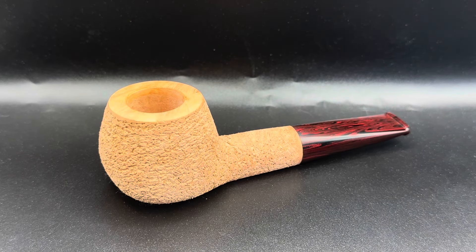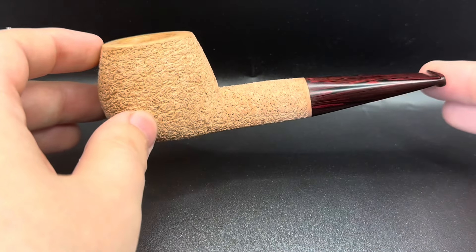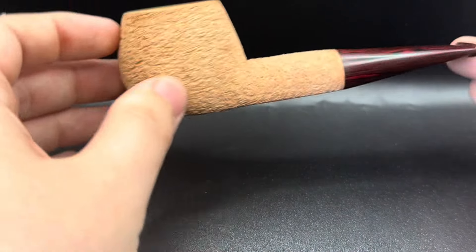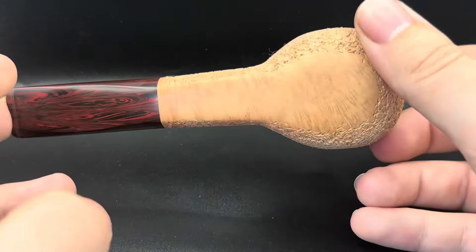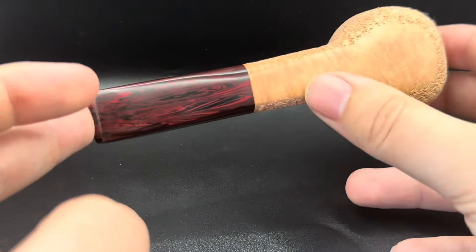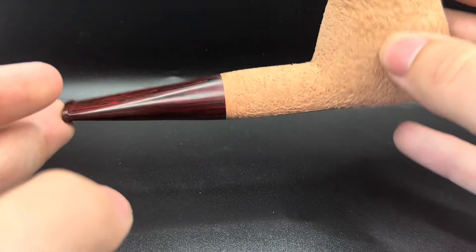Morning guys, hope you're all doing well. Today in front of you we have pipe 191. This is a fully rusticated straight apple, hand-cut Cumberland stem, natural finishing to this pipe. The rustication came out superb. There's a smooth base portion for stamping, and also some really nice green on that base bit that falls into the stem and contrasts with the Cumberland really well.